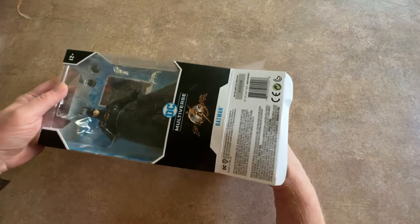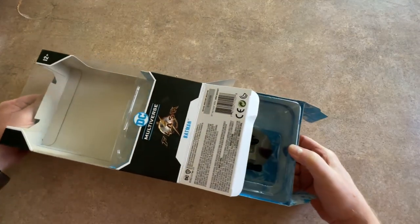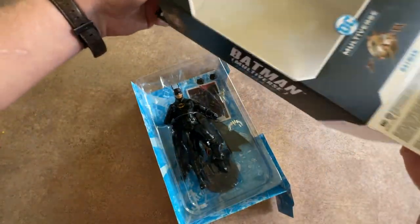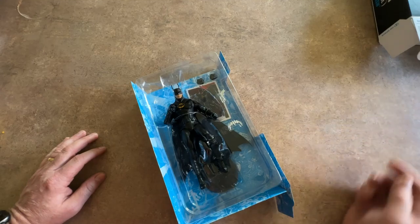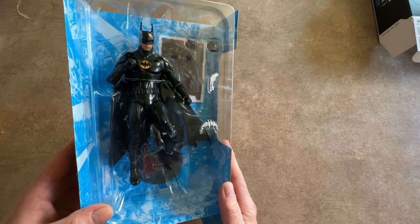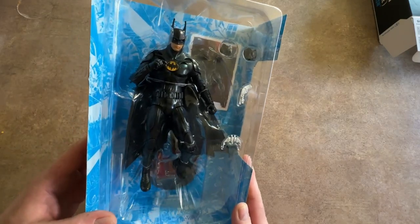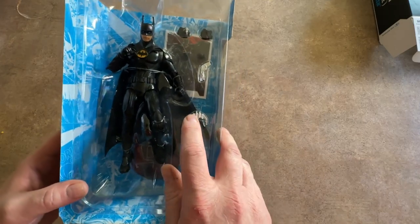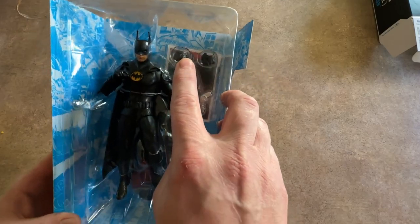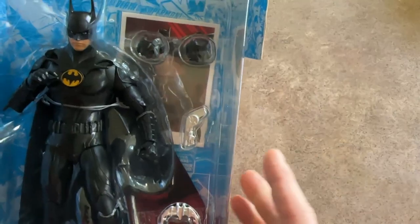It's only the second one I've opened from McFarlane. I think the whole box slides out. So we're going to move the box off to the side, and then we have Batman. Some of it's shiny and some of it isn't. He's got his Batarang, he's got his grapple gun, and he's got a second set of fists, which is interesting.